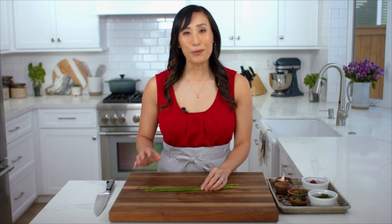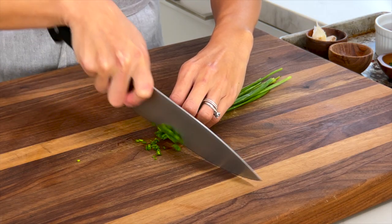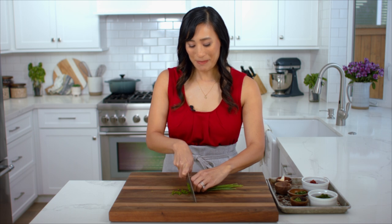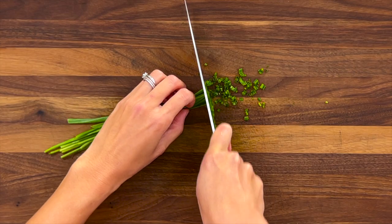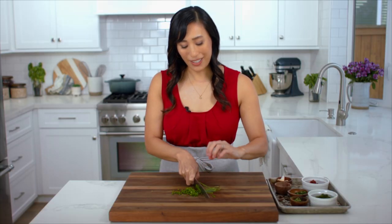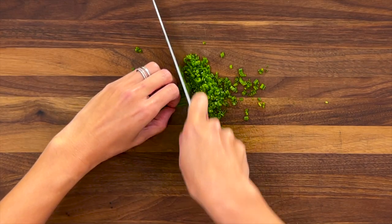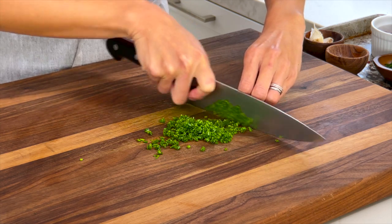I have some fresh chives and I'm going to cut them into really thin slices. Chives add a really nice delicate onion and garlic flavor without being too strong and pungent. Make sure to hold your hand in a claw so that you protect your fingers and get really nice clean chops. We need one tablespoon. For a quick pantry swap, you could use one tablespoon of dried Italian seasonings instead of the fresh herbs.